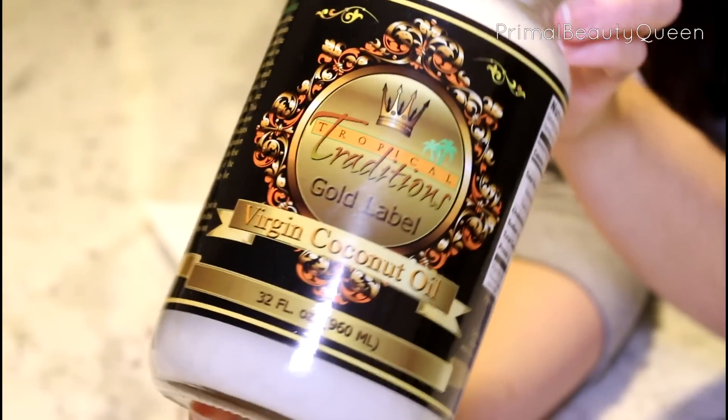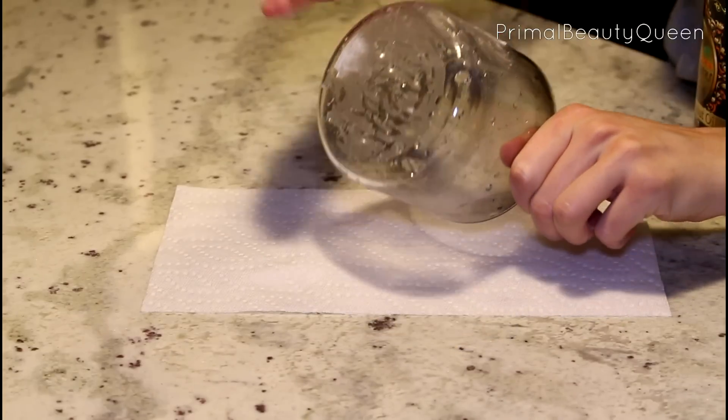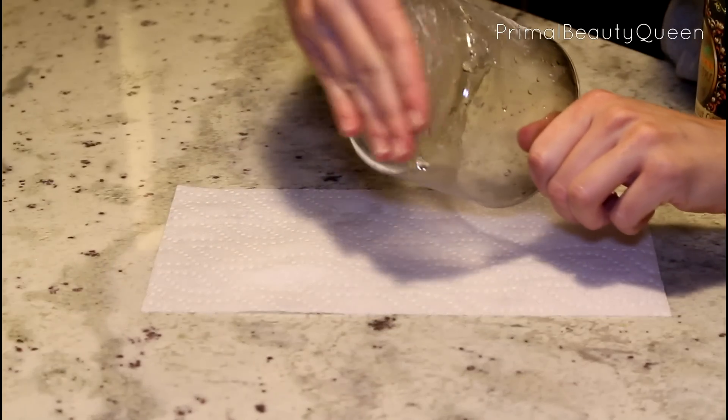Now if there's any glue left from the labels, you can get that off with my favorite — coconut oil. You just rub the coconut oil on the area where you still have some glue left, let it sit there for a couple of minutes, and then it's really easy to scrape up and wash off.